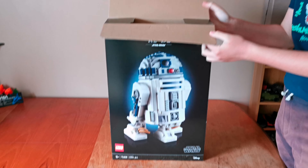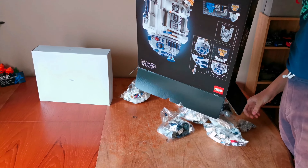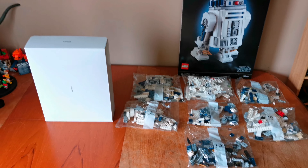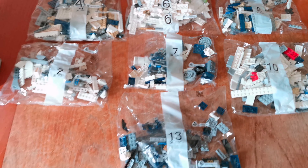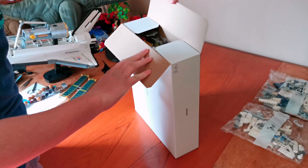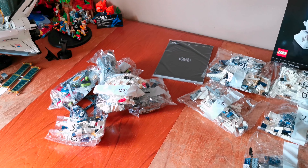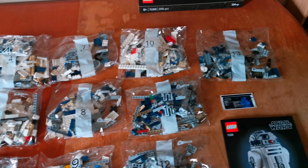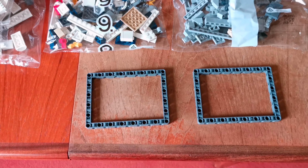I've been taking everything out of the box. Out of the box are the large box right here and a few numbered bags right here. Let's open the large box up. There are 13 build stages which all consist of 16 numbered bags, a sticker sheet, instruction book, and two big loose pieces.